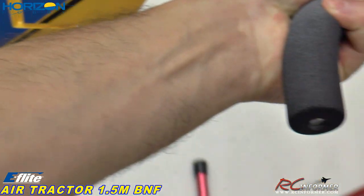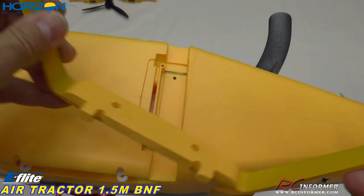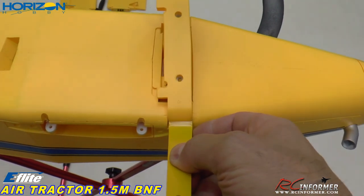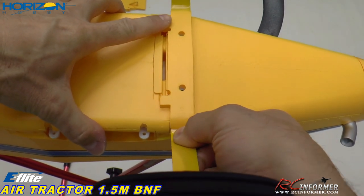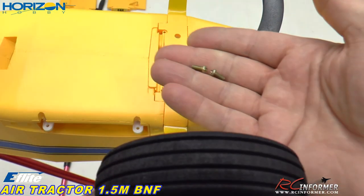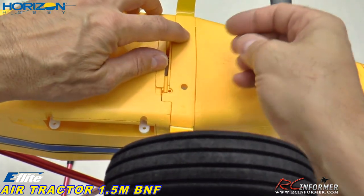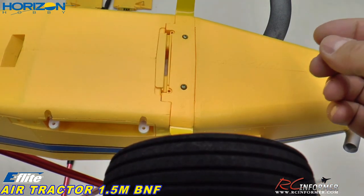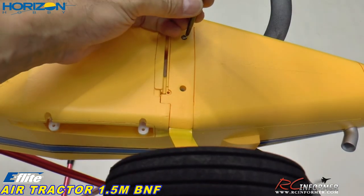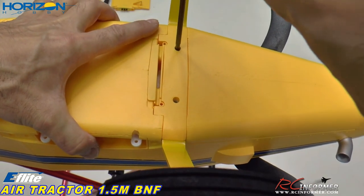Then we just get the main landing gear on. All it is — the landing gear is pretty straightforward and simple to put on the airplane. We just pop it down into place — it fits quite nicely. There are a couple of machine screws, three millimeters. There are metal threads down in there. Those bite in real nice. That's about it for getting the landing gear on the airplane.